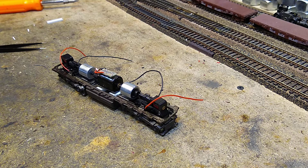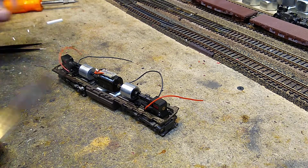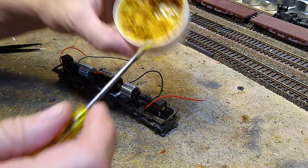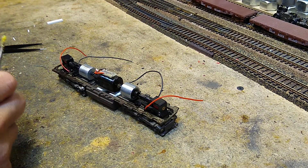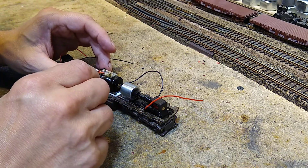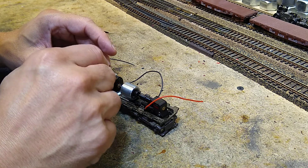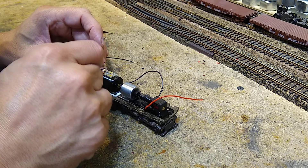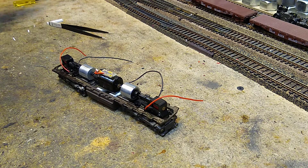All right, let's wire this baby up and test it. You're gonna need some flux — rosin paste. There are people who attempt to solder without flux; I don't know how they do it. Remember what I said: acid is for mechanical, rosin is for electrical. Now on my little board here, it's already tinned.